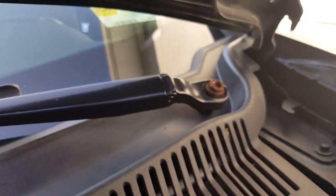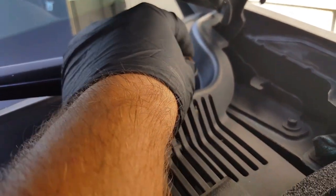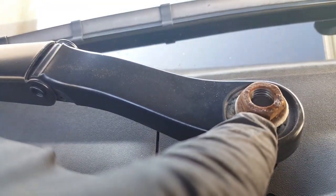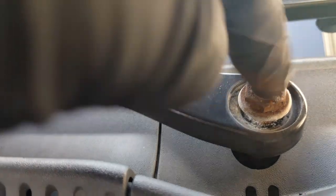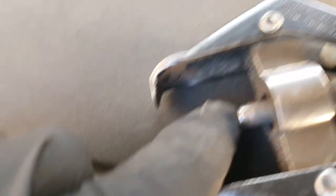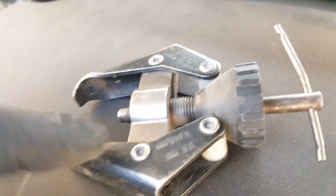So here I loosen up the bolts but I leave them on halfway — they're loosened, they're spinning. Now the tool will go in there and it won't slide off this rod. Without it, it will slide off. This part here is supposed to be on top of this, but when you twist it, it slides off. So just put this back on and keep it there.